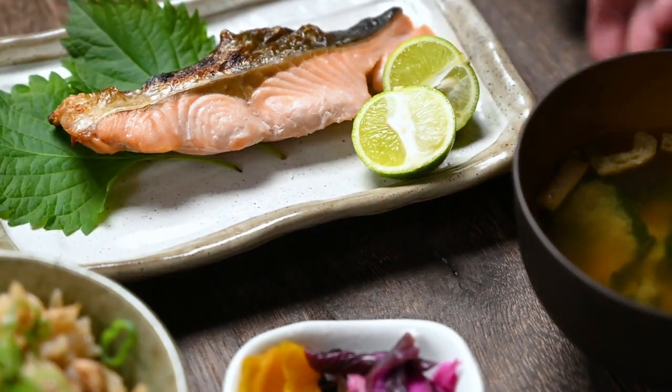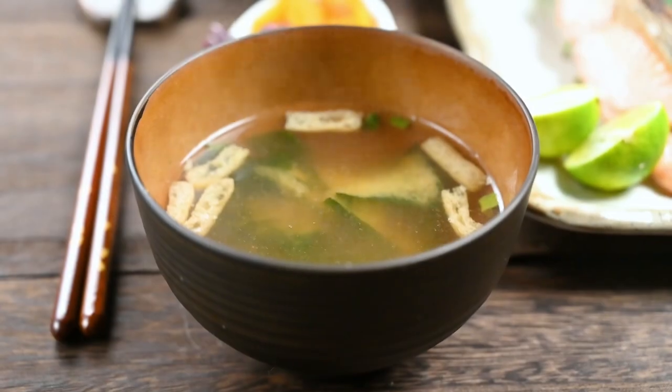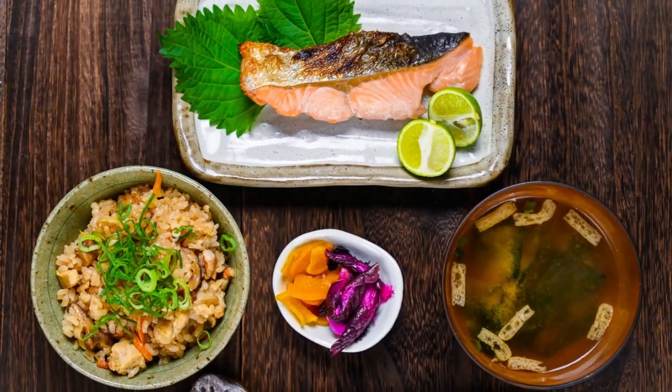Shiozake is the perfect dish to serve with rice, miso soup, and pickles. This is actually a typical Japanese-style breakfast, but you can enjoy it for lunch or dinner too.